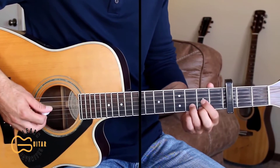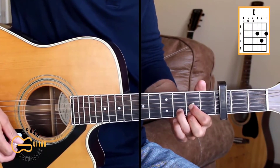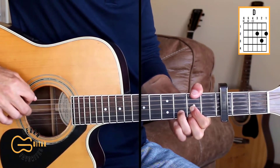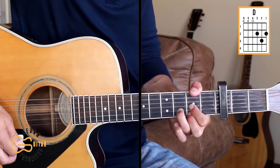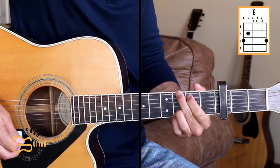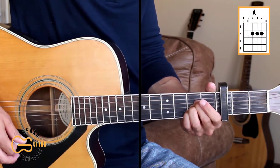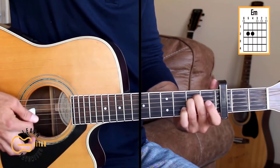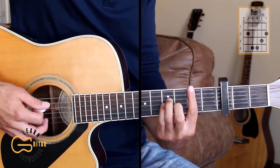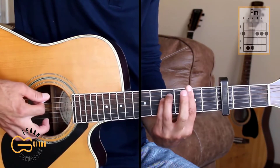This one will play with the capo on the third fret. The chord positions here are D, and at times we're going to add the second fret up here on the sixth string while we play that D. We'll play G, A, E minor, B minor, and F sharp minor.